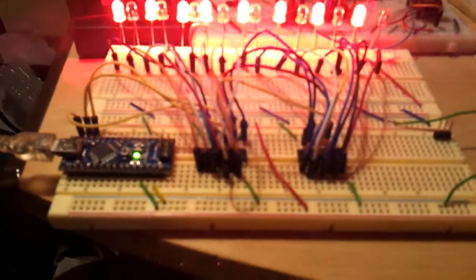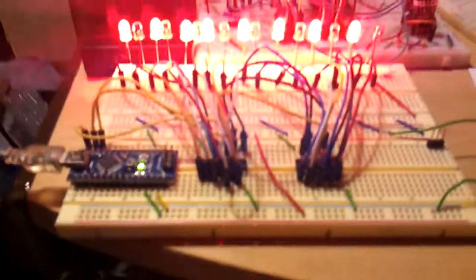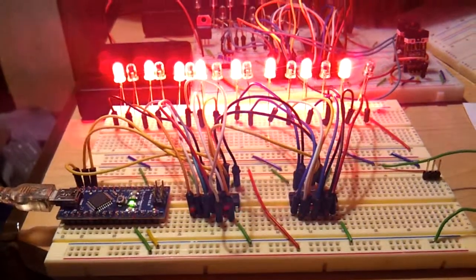Hopefully you guys understand how to cascade the shift registers now. If you have any questions, comments, or whatnot, comment, like, subscribe — thank you.